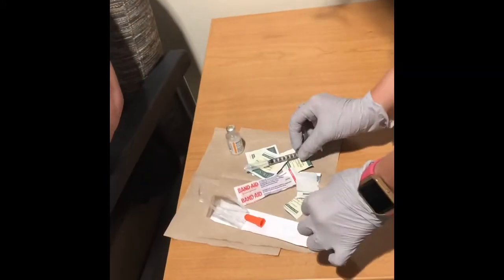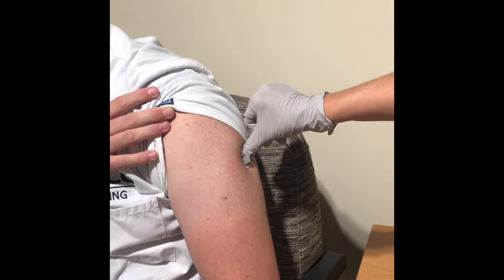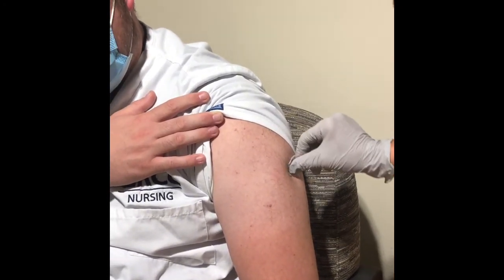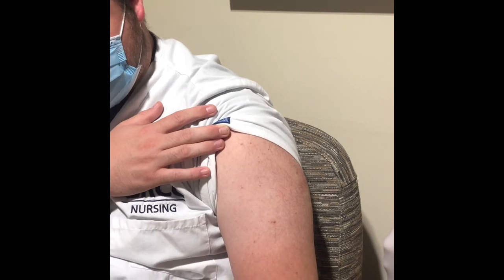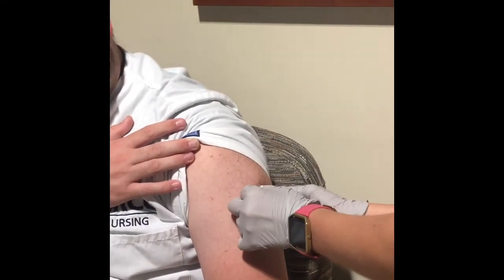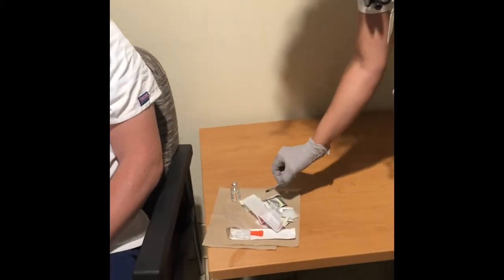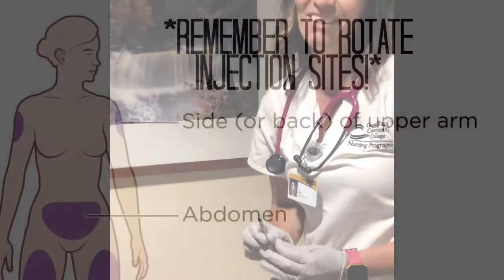Cap the needle. Rob did have a little bit of blood come out there, so I'm going to go ahead and clean that off. And that is how you do a subcutaneous injection. One last tip: remember to dispose of the needle in a proper sharps container. Thank you for watching and have a great day!